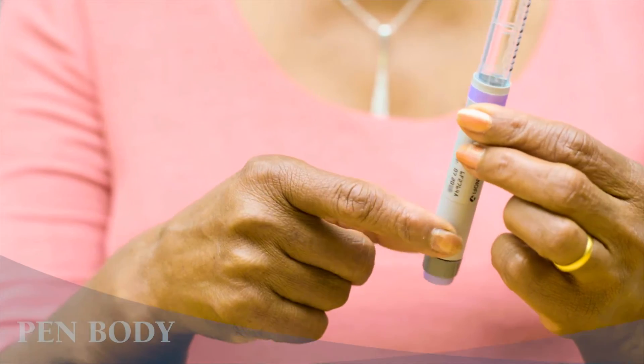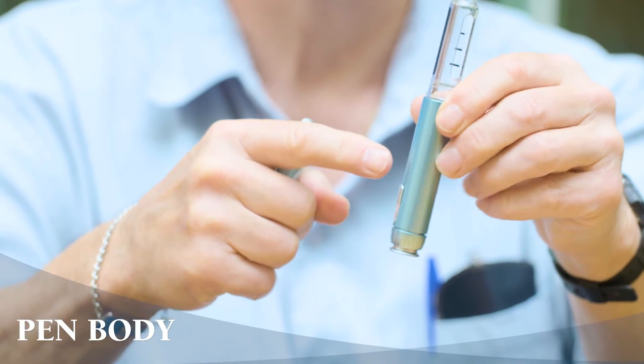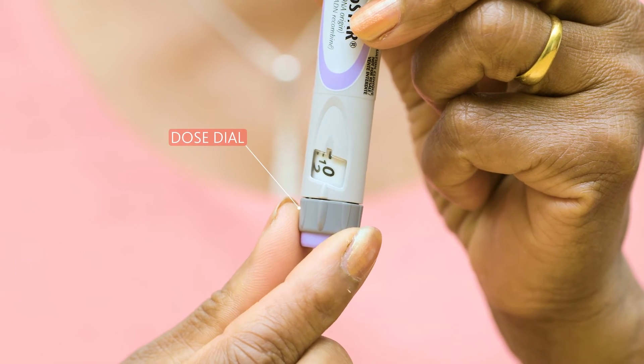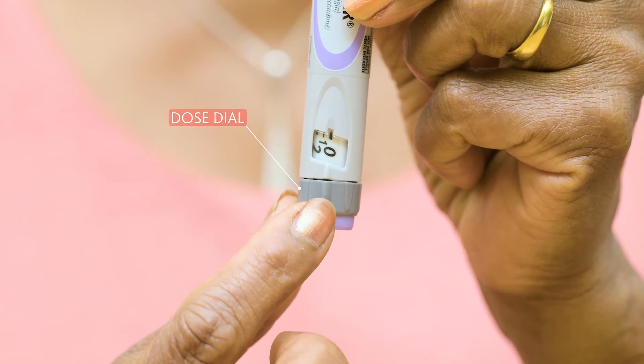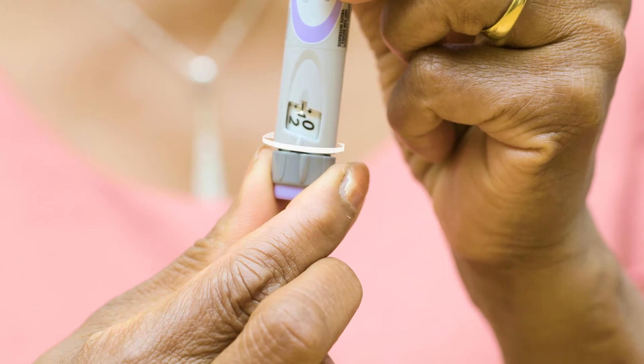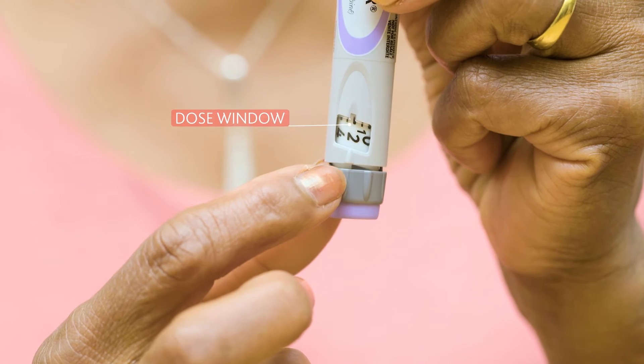The pen body is what holds the insulin cartridge. Yours will either be preloaded or you'll have to load the cartridge into the pen yourself. The dose dial is the part of the pen that you'll use to set the amount of insulin to inject. You turn the dial until the number you want appears in the dose window — this will be the amount that you'll be injecting.